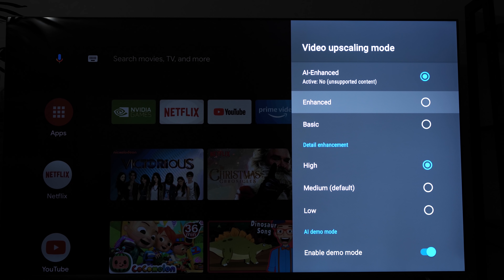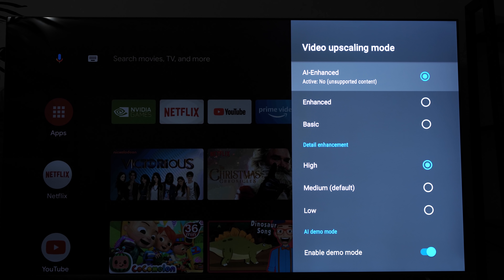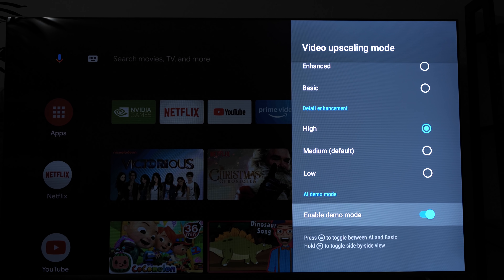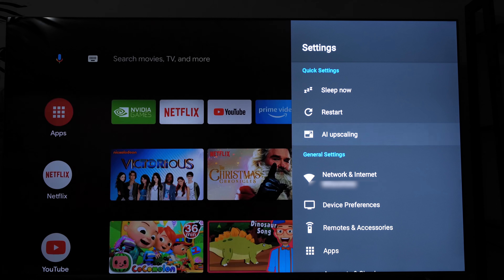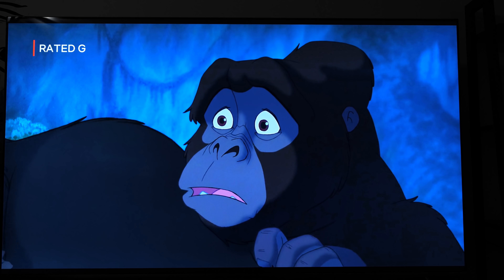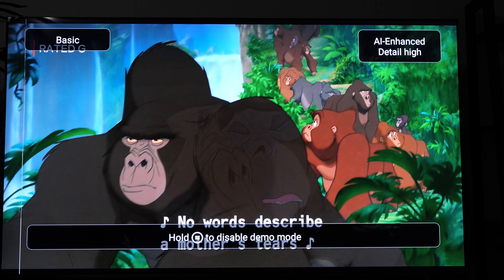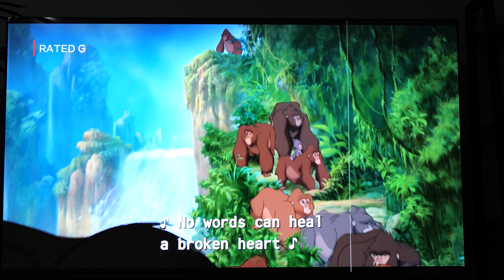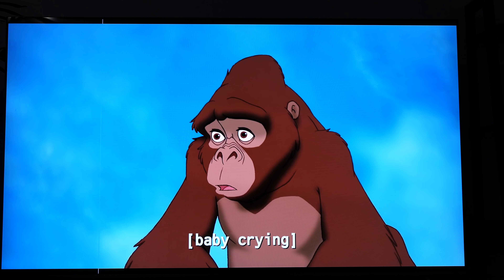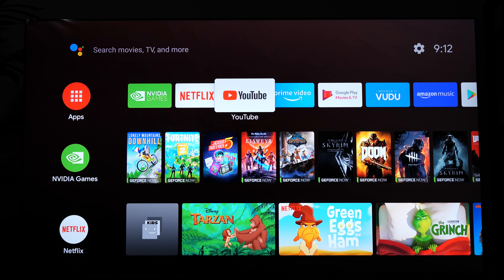One big upgrade to the new models is the addition of AI upscaling, which allows you to view older, lower resolution content with a bit more detail. Make sure when you turn it on in settings, you enable demo mode so you can see the slight changes in a side-by-side view. I'll show you a quick example on screen using Netflix, but you'll enjoy it more on a bigger screen than your cell phone. You have a few options for the amount of detail you want: low, medium, and high. I wasn't completely blown away, but your mileage may vary.